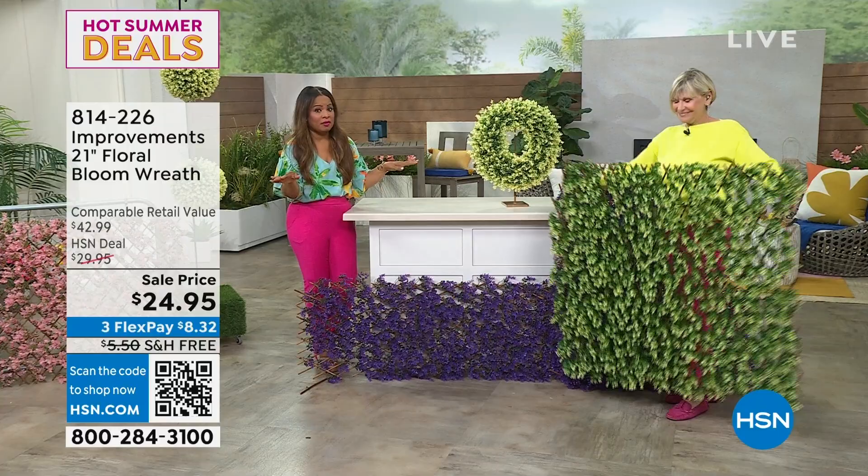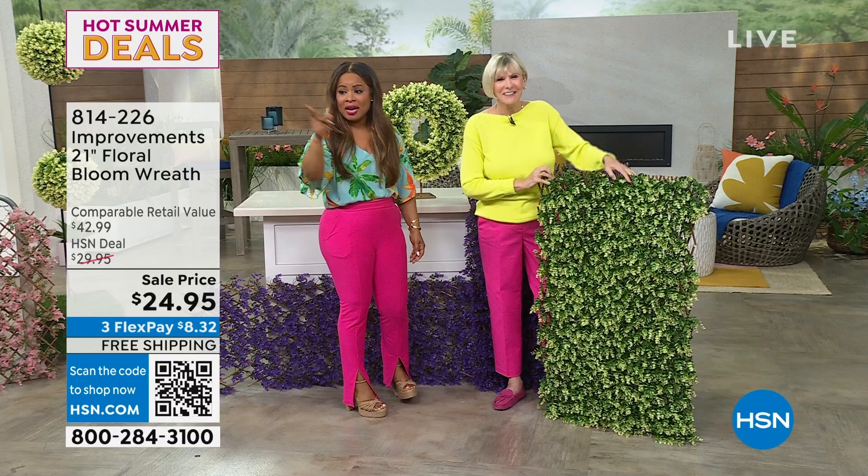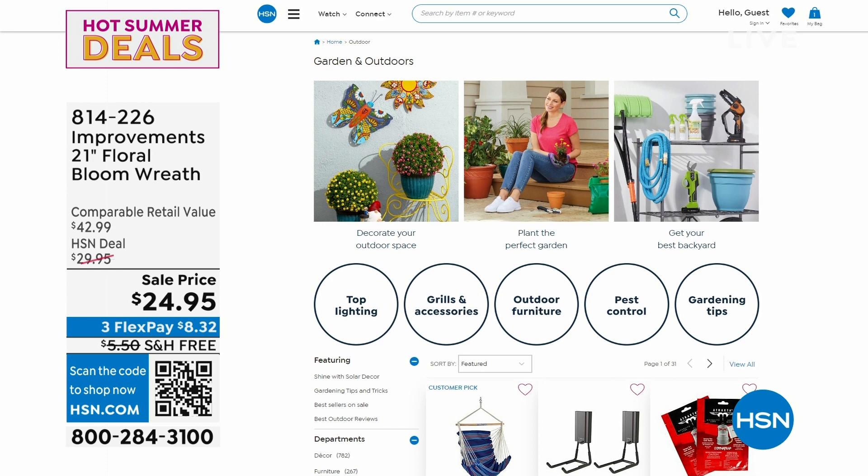Let's show our pink pants one more time. We didn't plan this — it's all about color. Nice to see you. Head over to hsn.com because we've got a big area and all sorts of choices for you in lawn and garden.